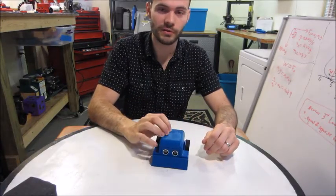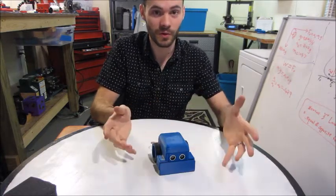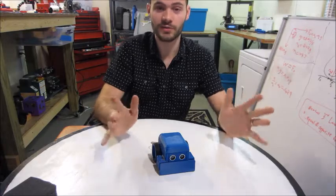That's everything you need to know to use a simple sumo and be dangerous — have fun! Let me know in the comments if you liked this, if you want to see more, or if you have questions, and I'll answer them. Thanks for watching!